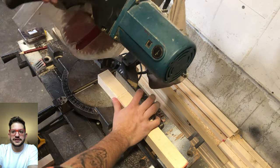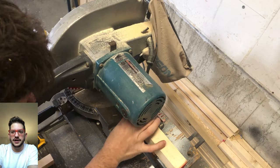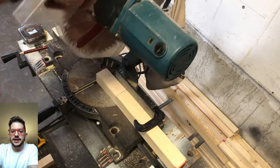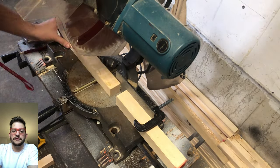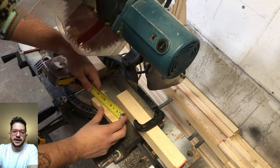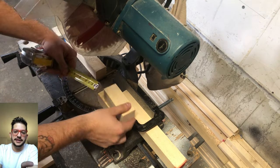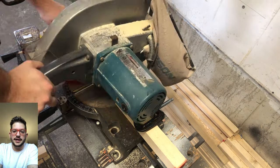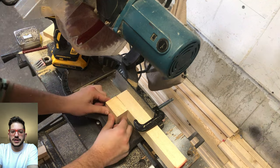The first thing we're going to do is set up a stop block on our miter saw. The whole point of the stop block is to make each of our cuts consistent. The diffuser is built out of 4 inch, 3 inch, 2 inch, and 1 inch blocks, and it's important that all the fours are consistent, all the threes, twos, and ones — that way when we glue up the diffuser everything is completely consistent with no weird gaps or steps between the blocks.